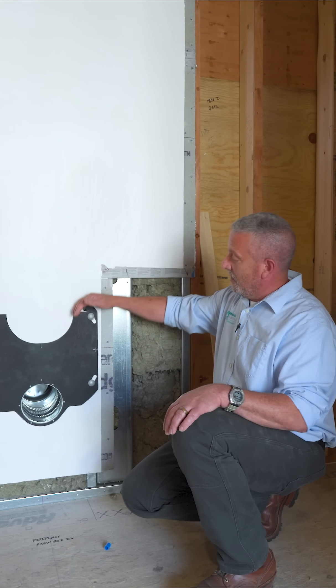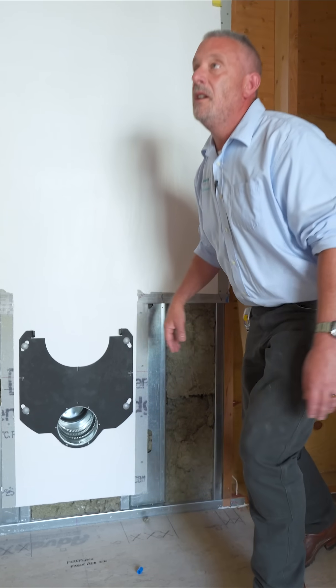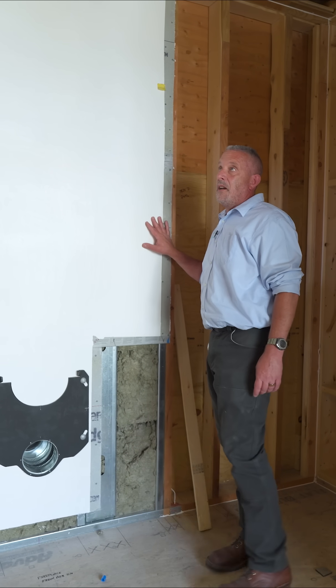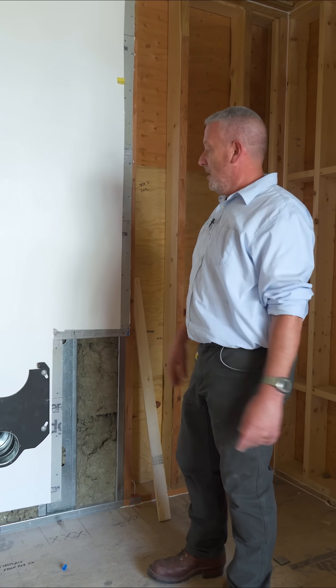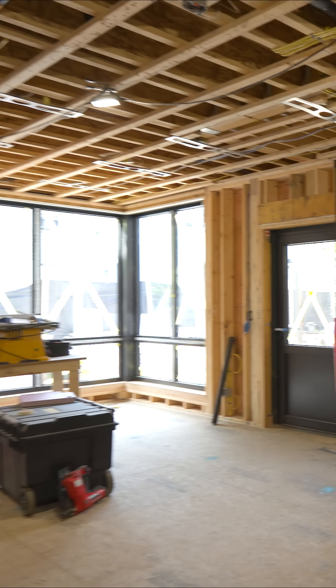That has been prepped and we're ready to go. We're gearing up to insulate this place with Timber HP. Timber fill will be installed — it'll be dense-packed in all the wall cavities. The roof assembly was done a couple of months ago. We're excited to get finishes installed in this ADU.